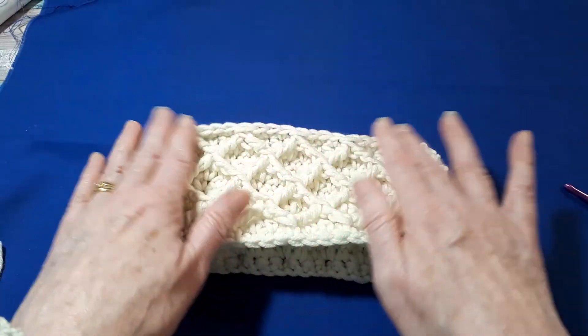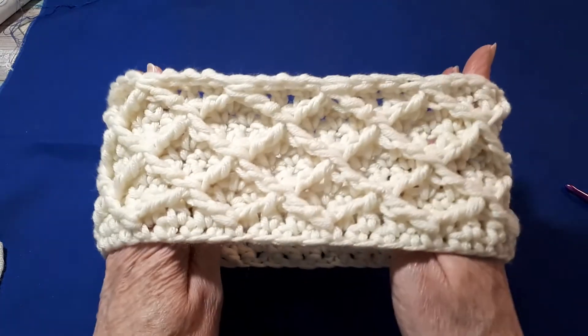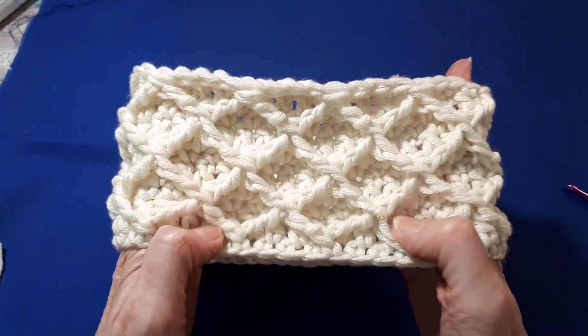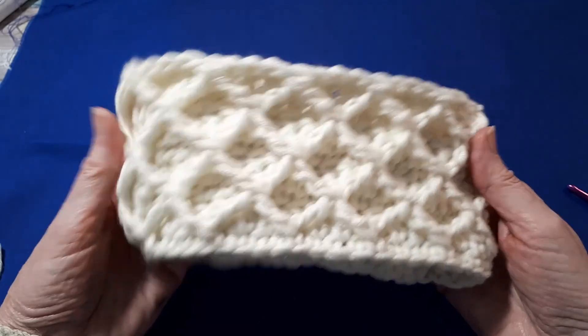If I zoom out, there's your finished headband. Don't worry if this is a little curly at the edges, because once you stretch it and it's on, nobody can tell. Hope you've enjoyed it — thank you so much for watching and I look forward to seeing you on the next video. Bye for now.